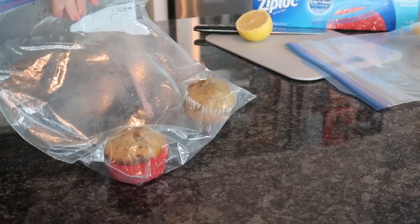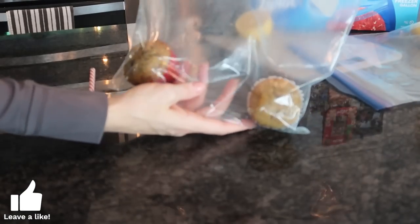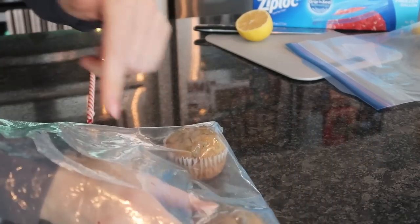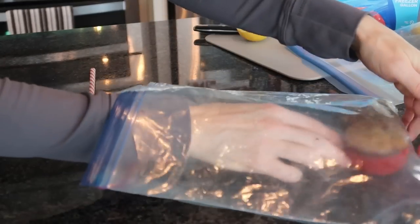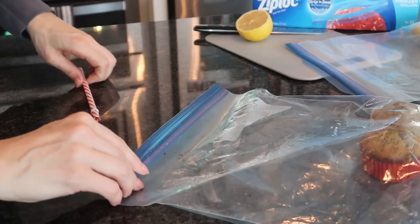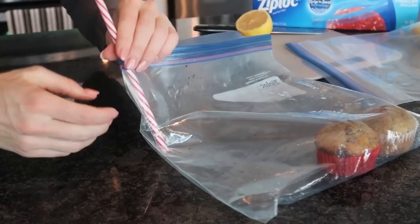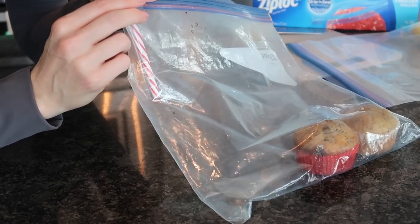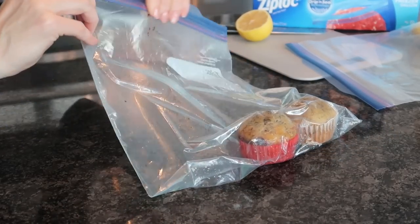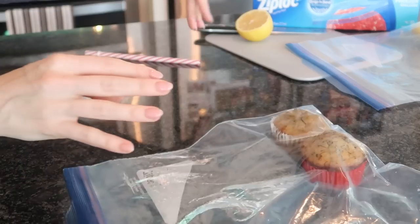Take your straw out and there you go — look at how tight that is. Now what I would typically do is put your items closer together. The less space you have between the items, the better vacuum seal you'll get. So one more time: put your straw inside and suck all the air out. You can see this time, because the items were closer together — these muffins are going to be fresher for longer.